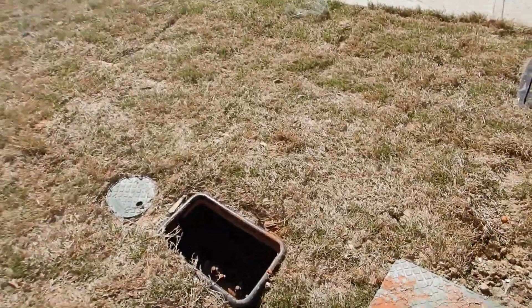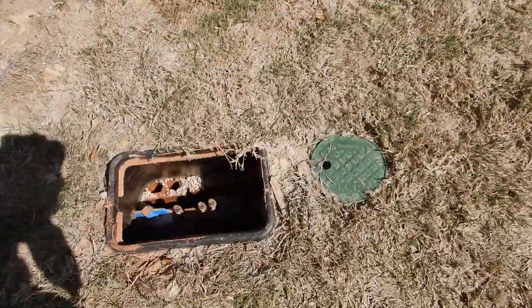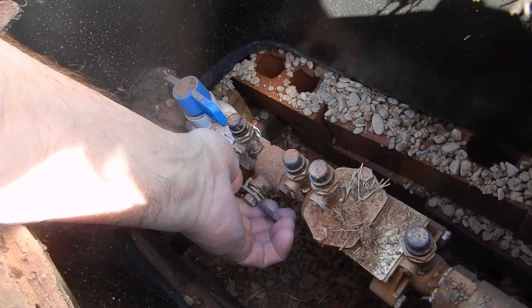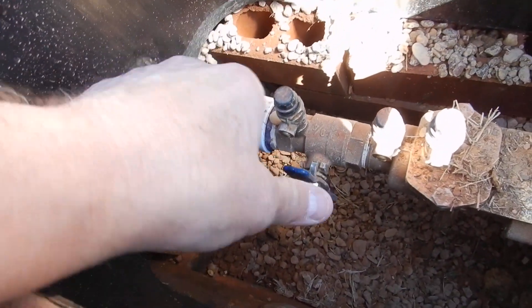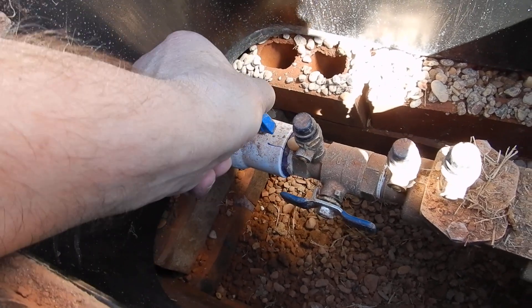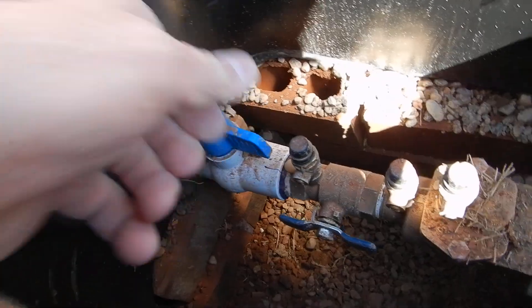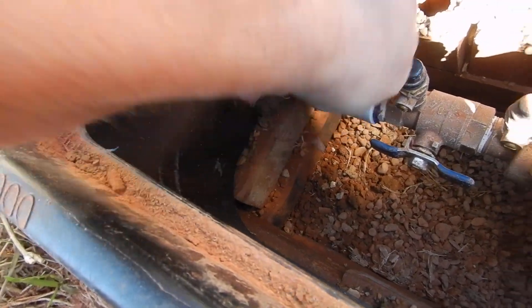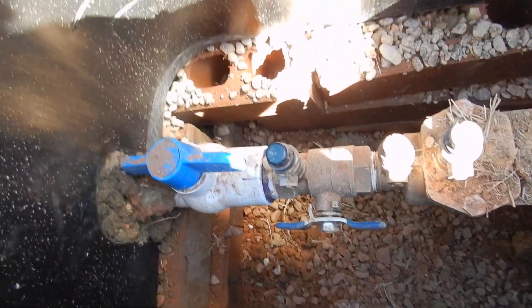This is the check valve for your lawn sprinkler system. Unlike that other box, you'll notice this one has been excavated and lined with gravel. These are the shutoff valves for your check valves — on and off — and this is the main shutoff valve for your sprinkler system. However, it's catching on the side of the box and you cannot operate it.